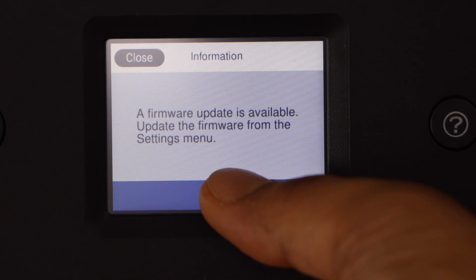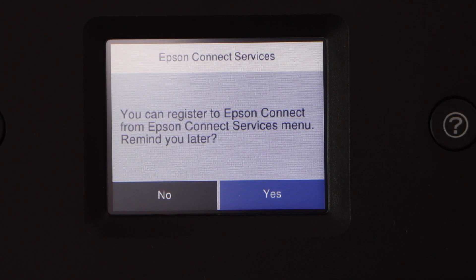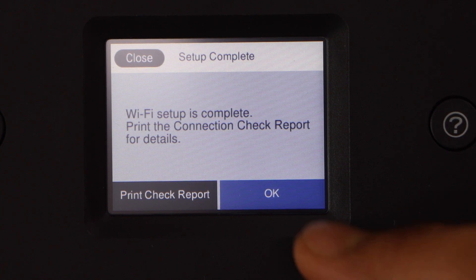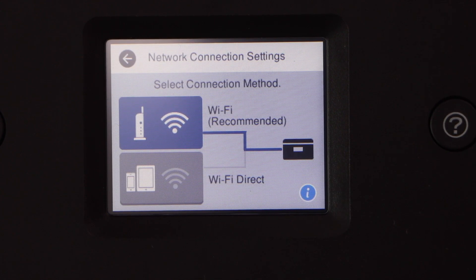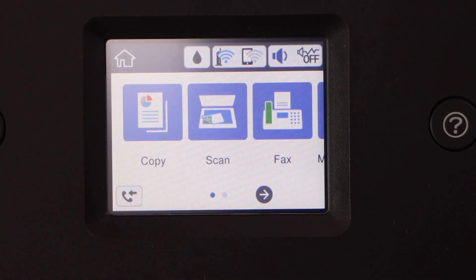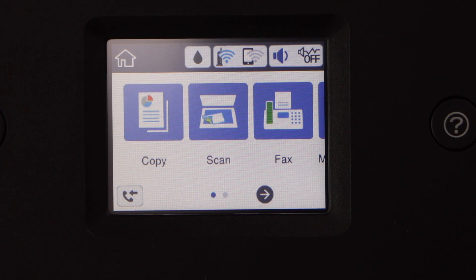If you want, you can update your printer — press OK. You can also connect to the Epson Connect services. The Wi-Fi setup is complete, so press OK. Go to the home button and you will see the main screen with the wireless signal on the top.